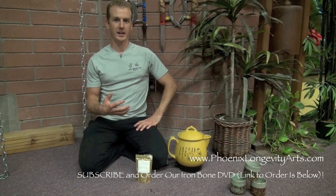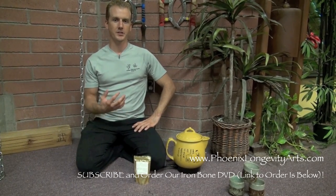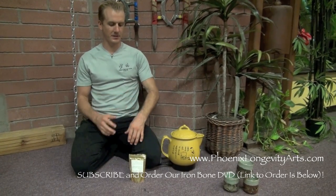So the iron bone training is done. We're ready to drink our internal tea to heal quickly. We also use liniments that go on the outside of the skin, but this tea is fantastic.